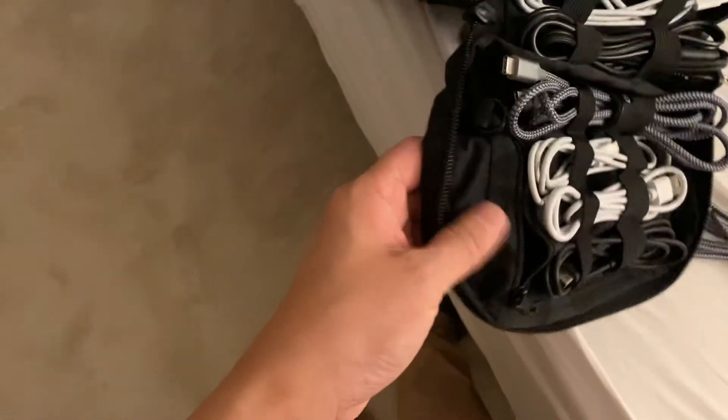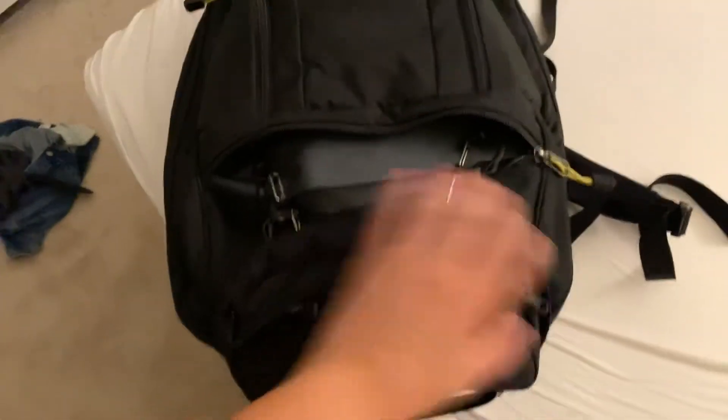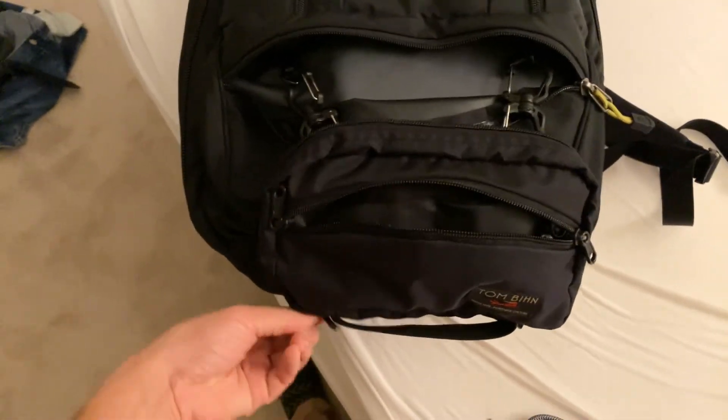I haven't been able to use that little pocket yet, but I'll probably find something for it. So this is how I'm going to be packing and using this little pouch for this week.